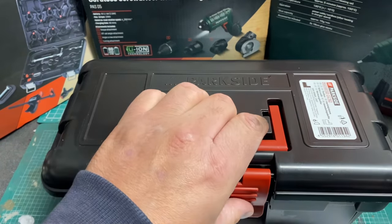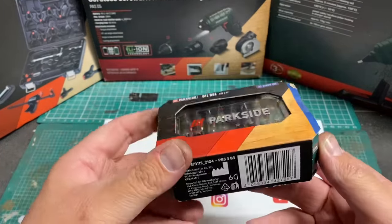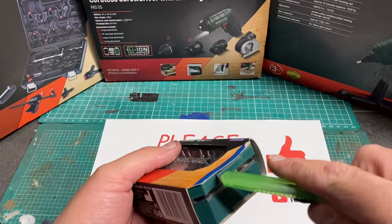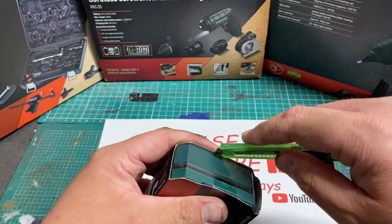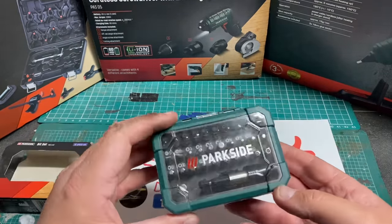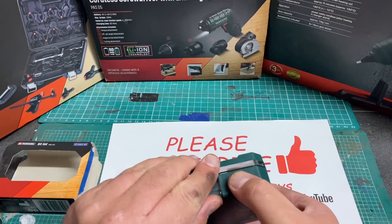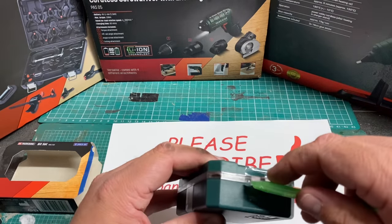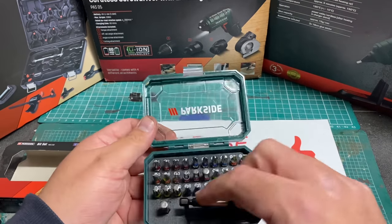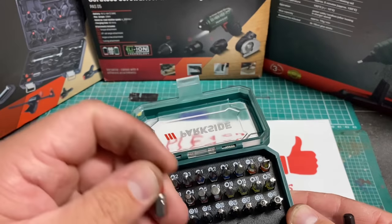Next up, again from Lidl, is this Parkside bit set that I picked up for the screwdriver sets included. Let's open this up and have a look at what we get inside. Apologies for the bell noise in the background — I don't mind it, it's quite relaxing. These bits come in a handy plastic container which unclips. You get a driver and various different sizes.